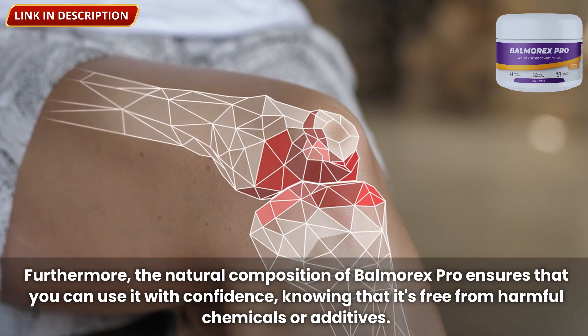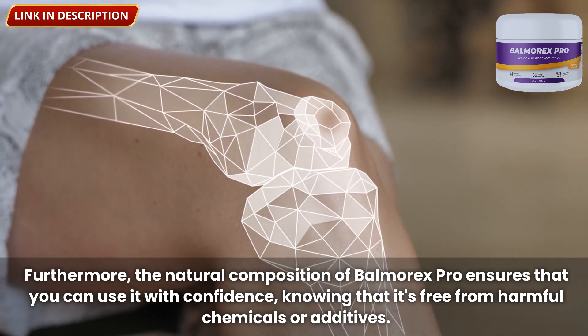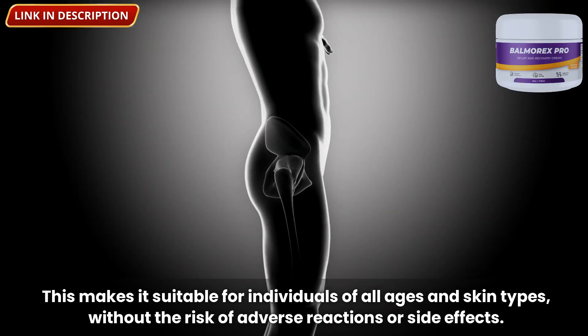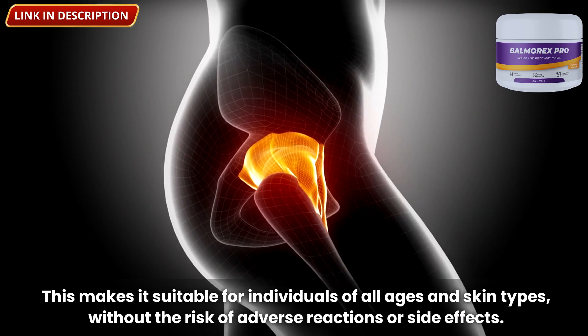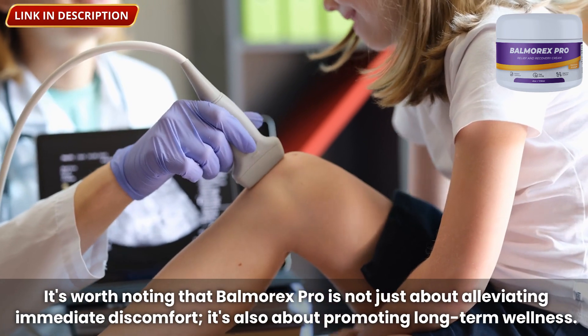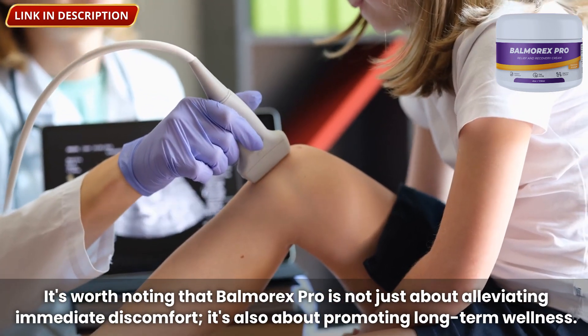The natural composition of Balmorex Pro ensures that you can use it with confidence, knowing that it's free from harmful chemicals or additives. This makes it suitable for individuals of all ages and skin types, without the risk of adverse reactions or side effects. It's worth noting that Balmorex Pro is not just about alleviating immediate discomfort — it's also about promoting long-term wellness.